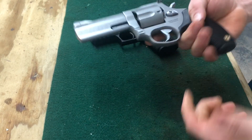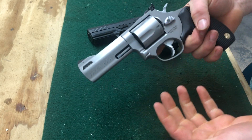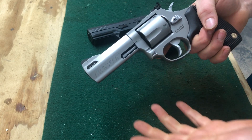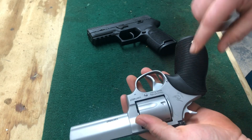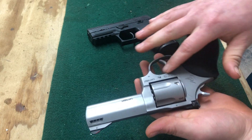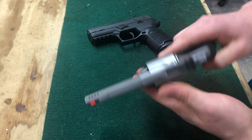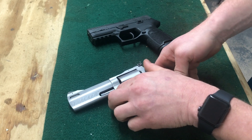With a revolver, if something breaks on it — which doesn't always happen — you've got to take the grip off and take the side plate off with a couple screws to get down to anything. So not as user-serviceable, but definitely manageable.